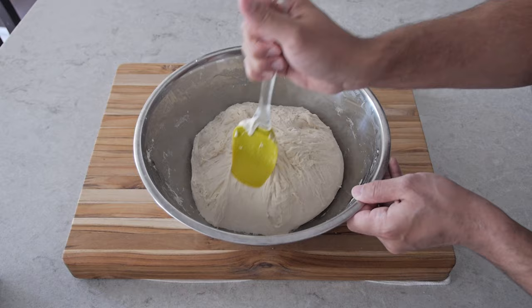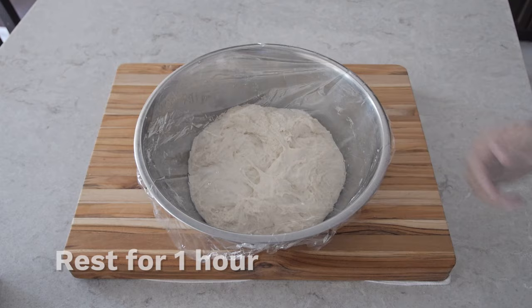Cover the bowl with the saran wrap and then put a cloth over it again. This time we're just gonna let it rest for one hour.